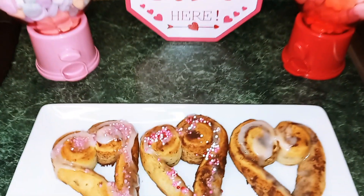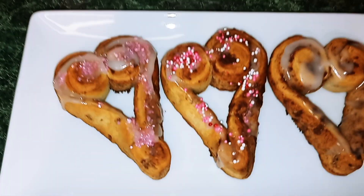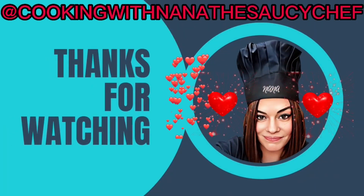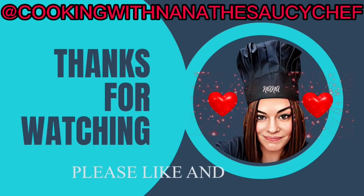Please come back. Please like and subscribe. And until next time, this is Nana, the Saucy Chef. Bye!